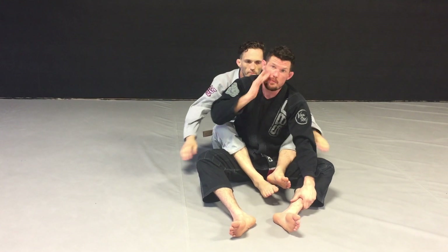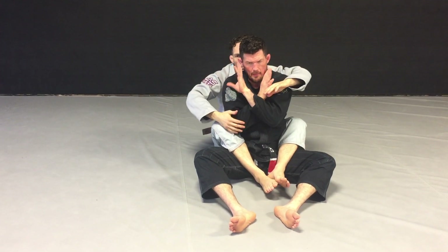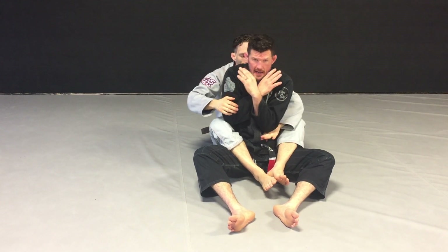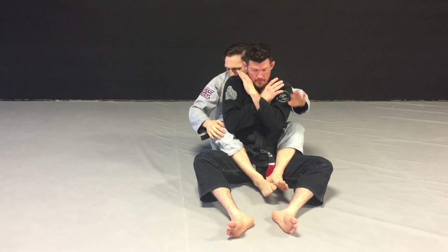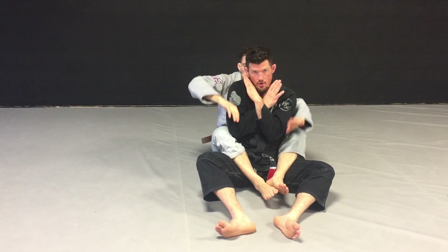First and foremost, before you start even thinking about your escape, make sure that you're always hand fighting from the back — always defending my collars, defending the underhooks, and protecting the overhooks. Just protecting myself and limiting Coach Sean's control.